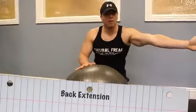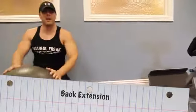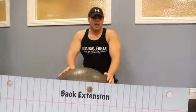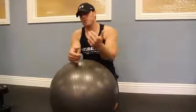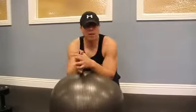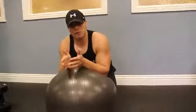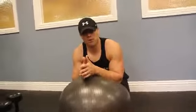We've gone over back extensions using the back extension bench, and there are a lot of different things you can do with that. A lot of people do back extensions on that machine, but what if you don't have it? You've got other options. One of the things I like doing is back extensions on the stability ball, for a number of different reasons.